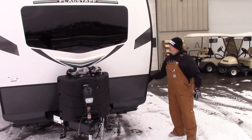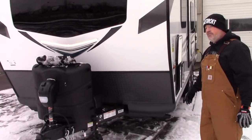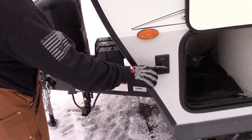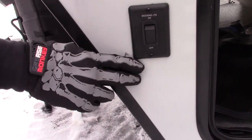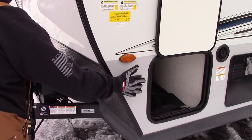The switch for this LED light strip is on the off-door side, right on the front. They put a waterproof light switch for that LED light strip right here — off, on. Just remember that you've got that there.